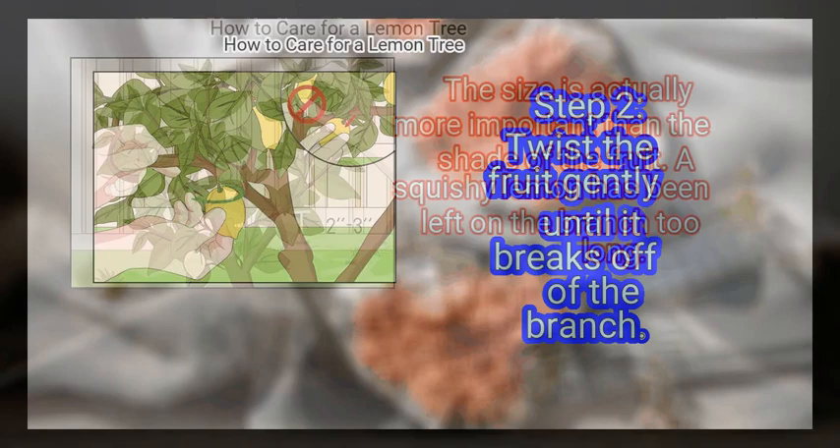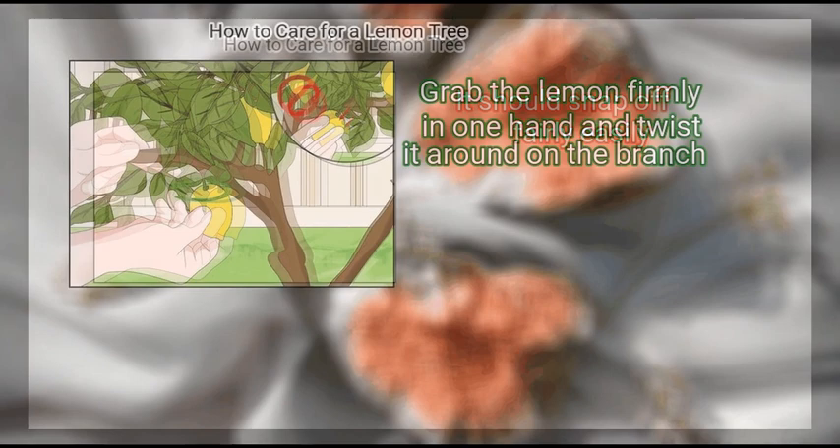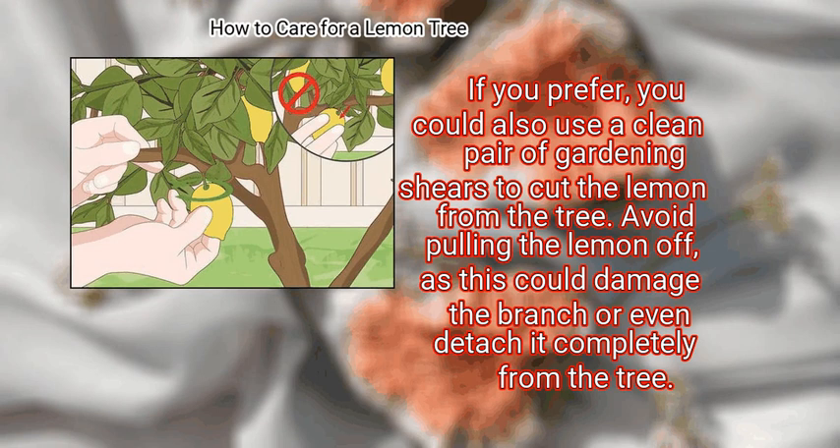Step 2: Twist the fruit gently until it breaks off of the branch. Grab the lemon firmly in one hand and twist it around on the branch — it should snap off fairly easily. If you prefer, you could also use a clean pair of gardening shears to cut the lemon from the tree. Avoid pulling the lemon off, as this could damage the branch or even detach it completely from the tree.